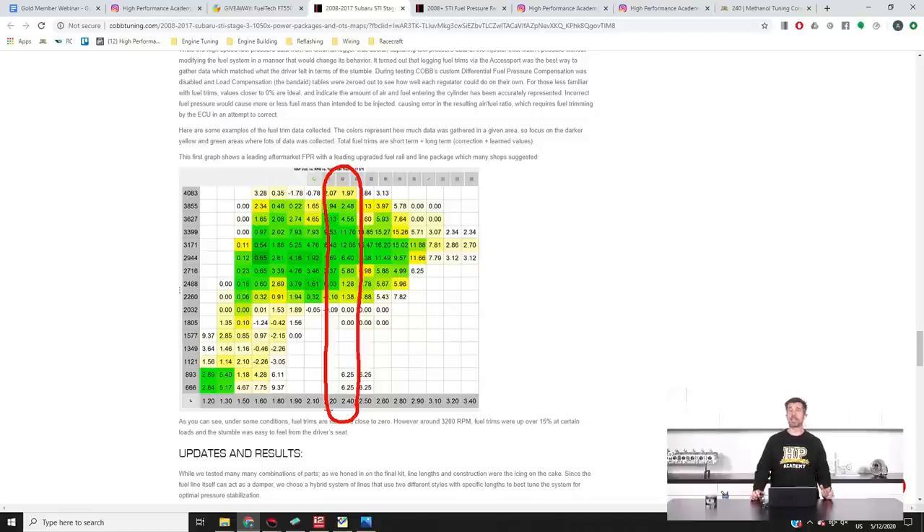This causes a problem because when reflashing a factory ECU that relies heavily on the mass airflow sensor, it's the MAF sensor scaling that we'd normally use to clean up these sorts of errors. The ECU converts MAF voltage into a mass airflow number in grams per second, then uses that to decide how much fuel to deliver for a specific air-fuel ratio. The problem is that at the same MAF voltage, the sensor reports the same airflow, but the closed loop trims are all over the place — close to zero at low RPM, but very positive at 3200 RPM.